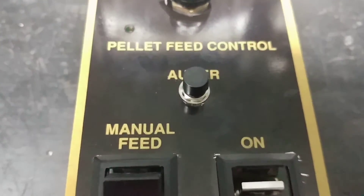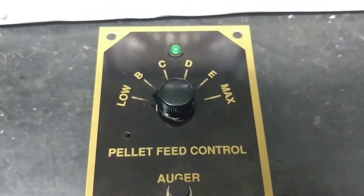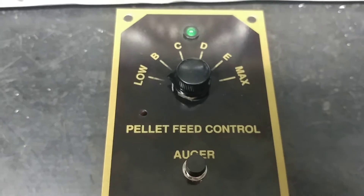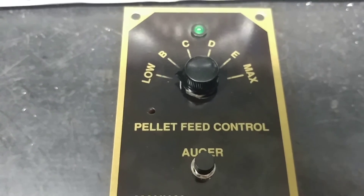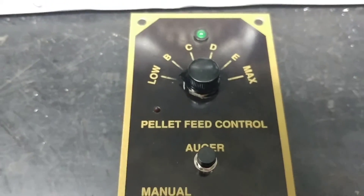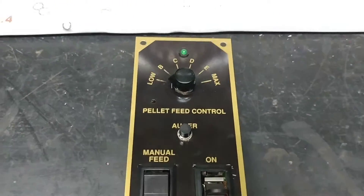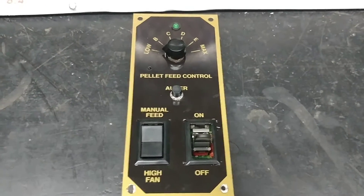At the same time, I had to replace the auger switch — the little push button switch — because it was completely broken off. Frank had also sent me all the bits and pieces, so I was able to reassemble the low BCDE max switch for them. I've got it all put back together, and I'm at a point where I can run my final test on it.